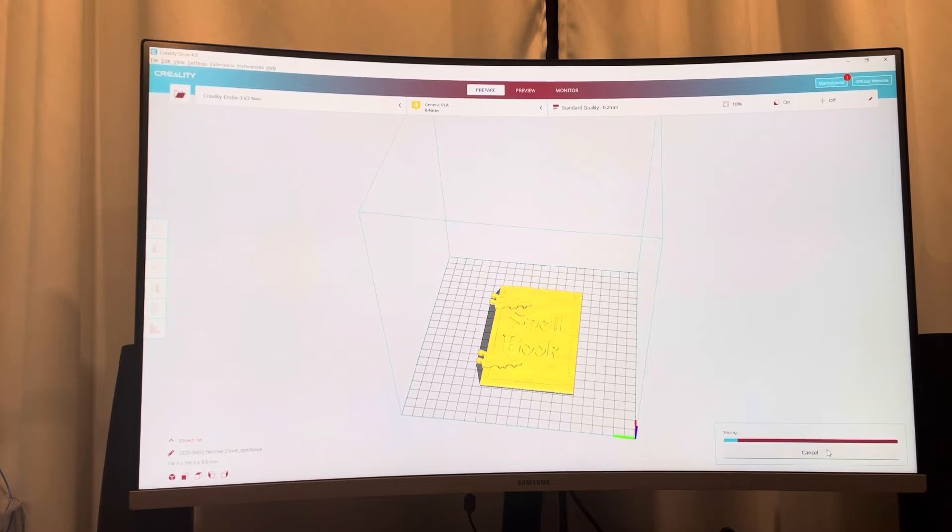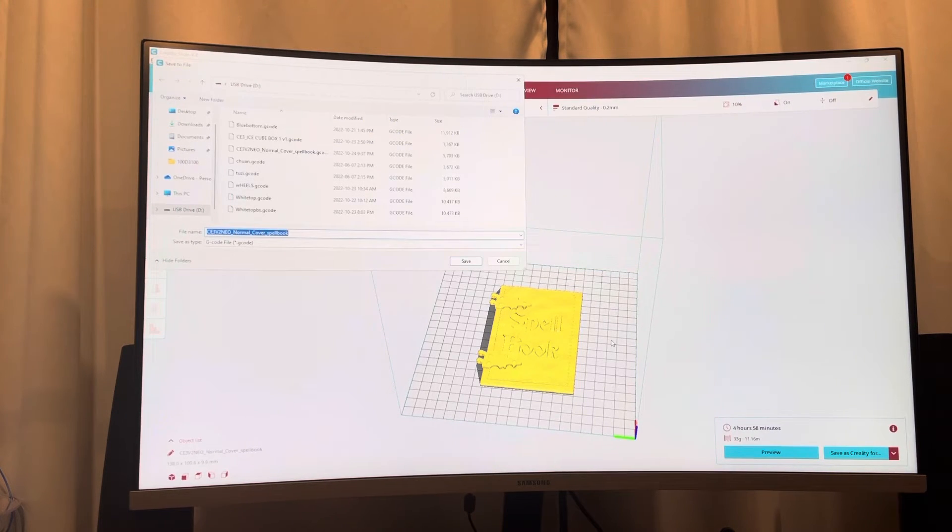When I click Slice, it's going to create the G-code for my printer just like any other slicer would. You can preview it and you have options to save to file or save to removable — but you're going to select Save as Creality Format. That's the one you want to select, because when you save as Creality format, it's going to give you that print preview that you want.